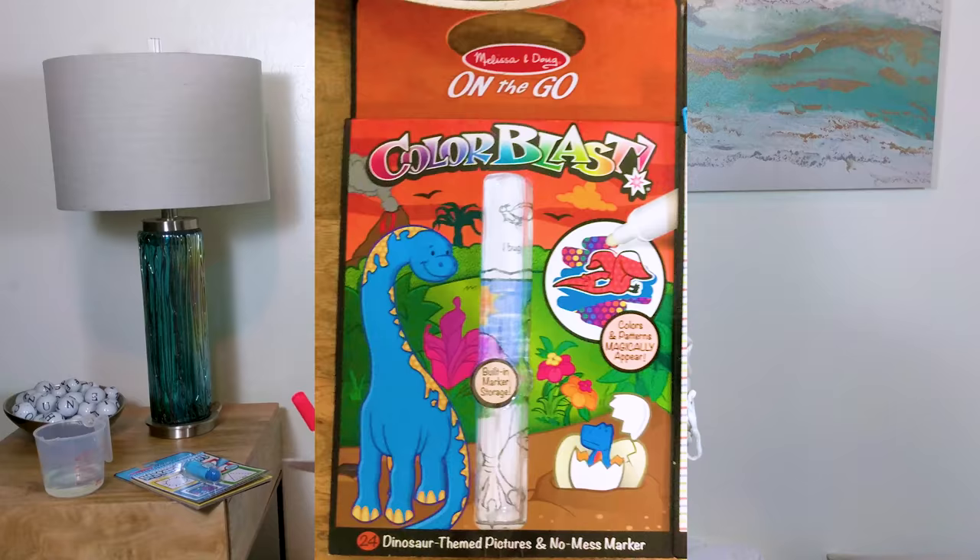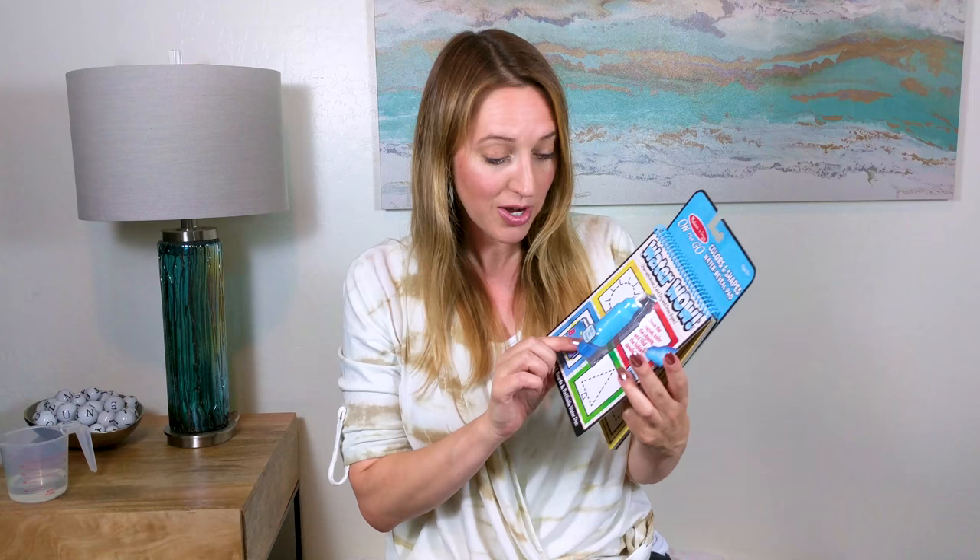The other one that I got — I just tried this out when I was teaching somebody to color — this is the Water Wow. This is a built-in little pen. Opening it up for the first time. This is one that I haven't used before; I've done some of the other ones. But you have this little pen, and it has this water container and then the pen right here.